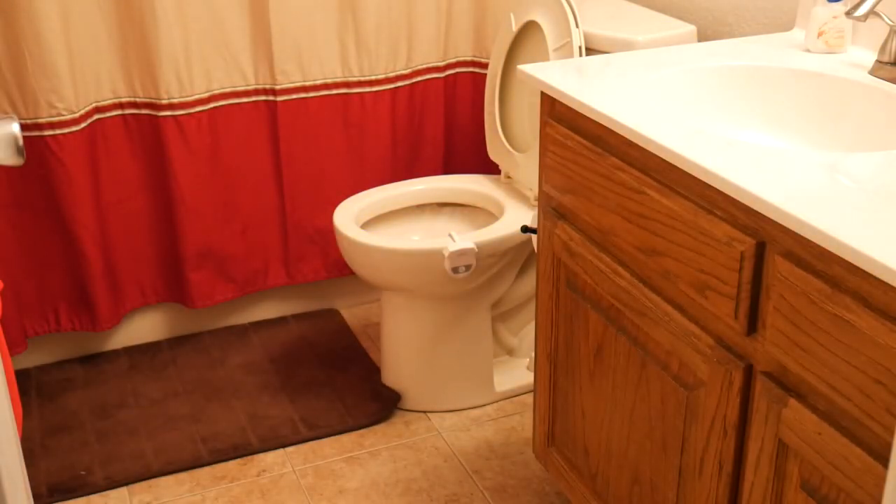The lamp itself is motion activated and has a range of about six to nine feet, but it really can only be activated when it's dark. That will prevent it from coming on and off all day long when the sun is shining through the bathroom window, or if you turn the light on during the day. There's no reason for it to kick on and illuminate the bowl if the light is already on in there.